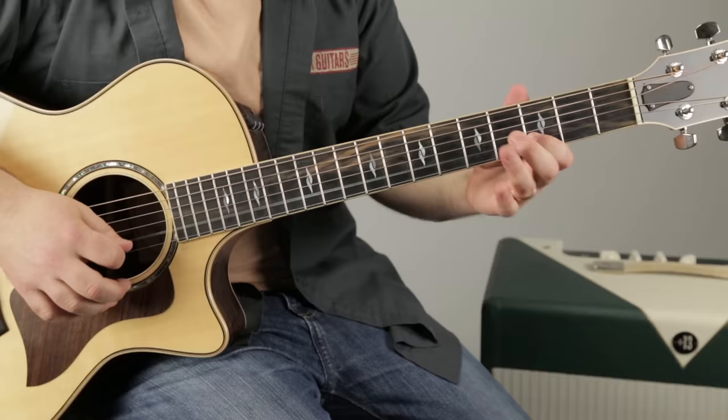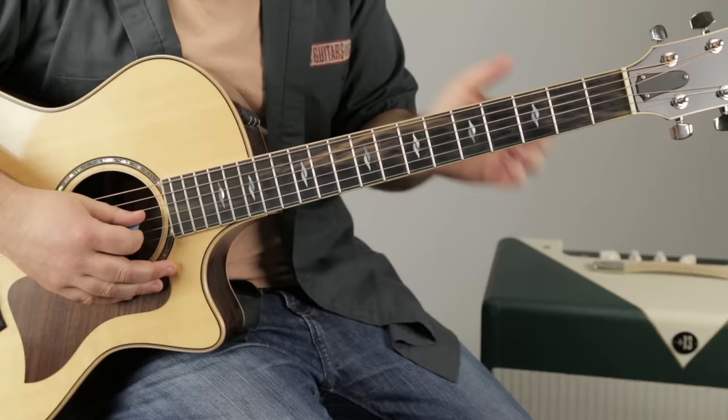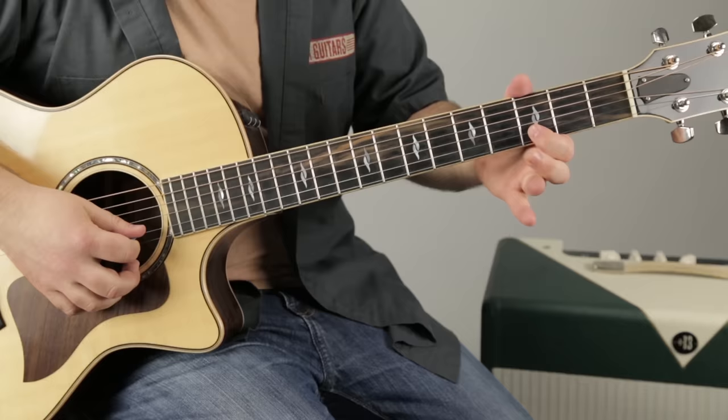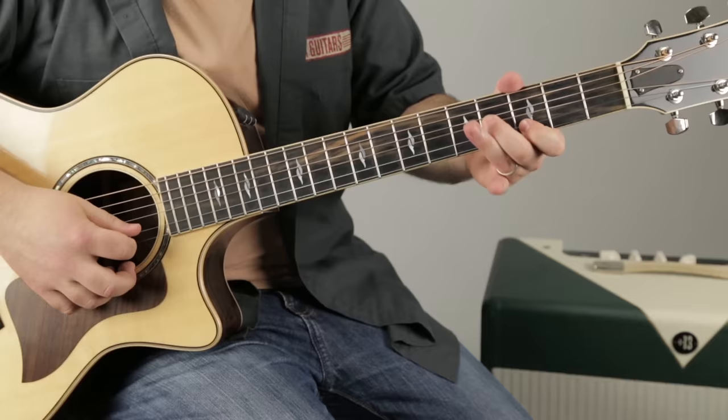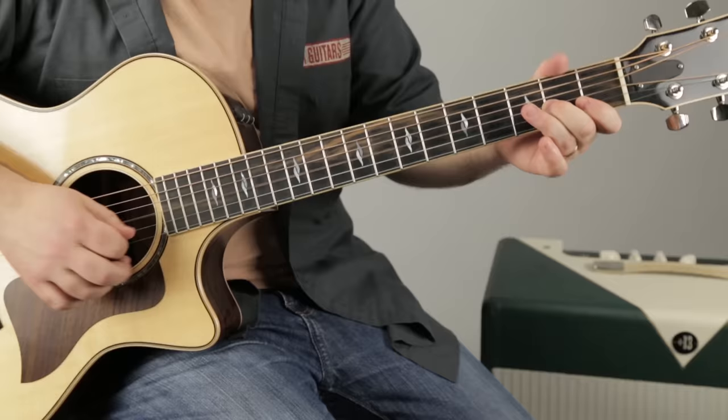Then I added another phrase there — middle finger back to the 4th of the G, and I'm going to bend that up a half step. It's a tricky bend — it's going to take some strength. And as I bend that, I go to the 3rd, 5th on the B, 3rd, 5th. So we go: bend, 3, 5th, and a little bend again, and then I slide it back to the 2nd fret.